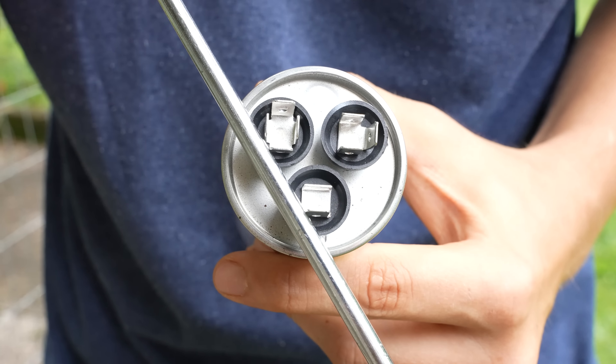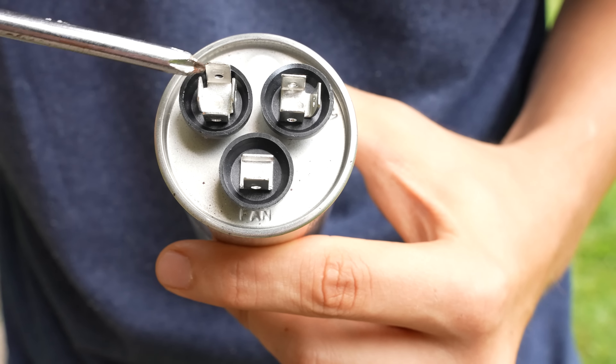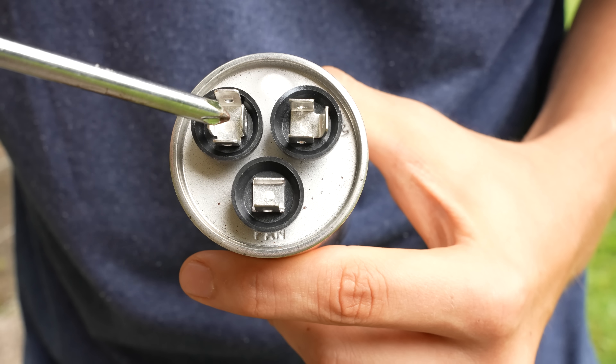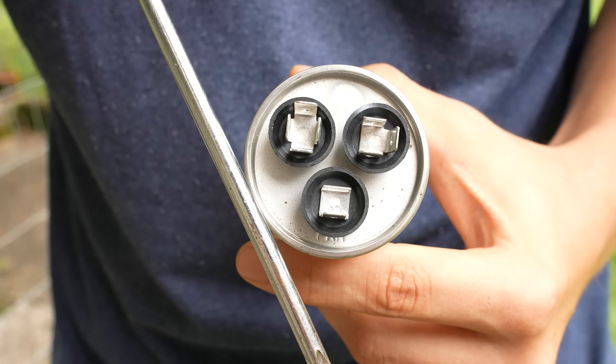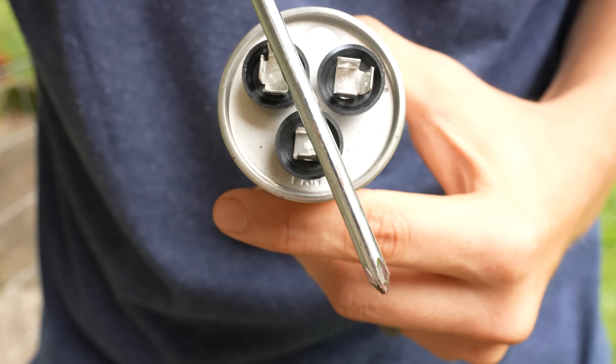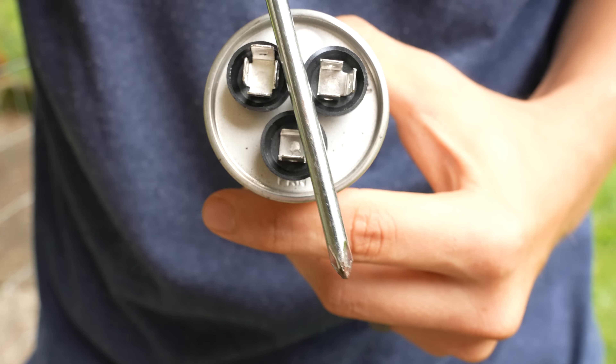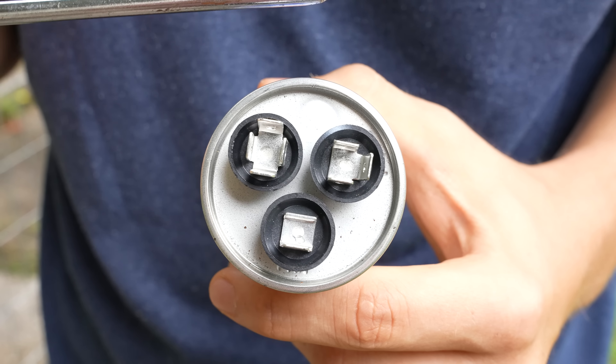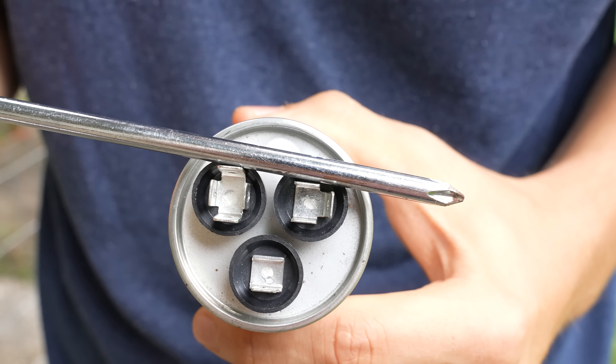Another question I get is: does it matter which spade I touch? See how there are four of them here? And the answer is no — it does not matter because all these spades are connected. If you look in the middle, all of this is basically one piece of metal. So I can go from this side, from the top, or from this side — it does not matter. So you discharge the fan side, then you discharge the Herm side the same way.